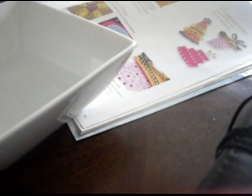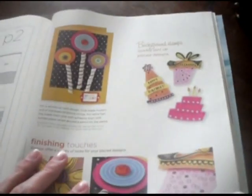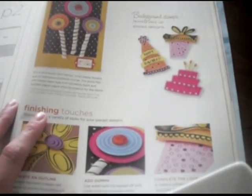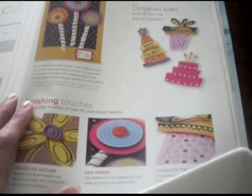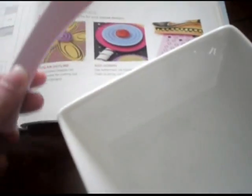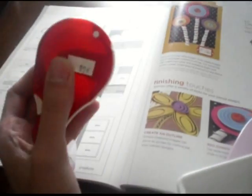Hi everyone, today I'm going to show you a technique I was just remembering about. What you'll need is a magazine with cute shapes in it — I'm sure you guys all have scrapbooking magazines lying around. You'll also need a bowl of water, a bone folder, and packaging tape. I actually got this packaging tape free in the mail, which is what made me think of it.